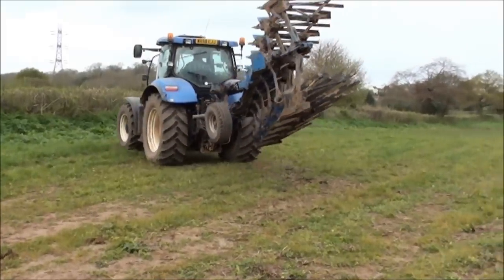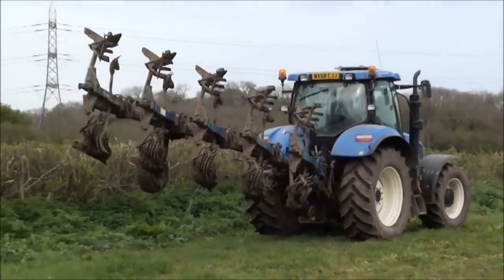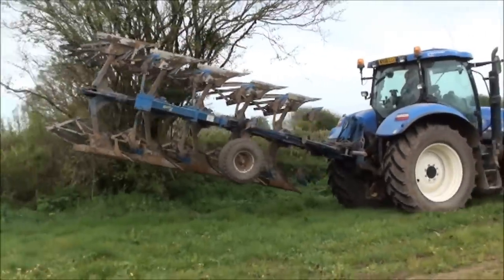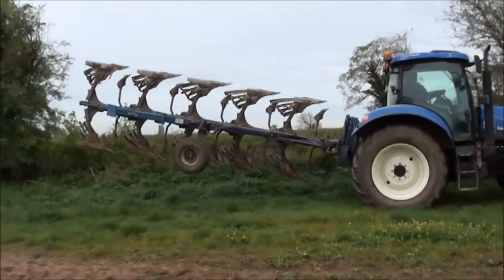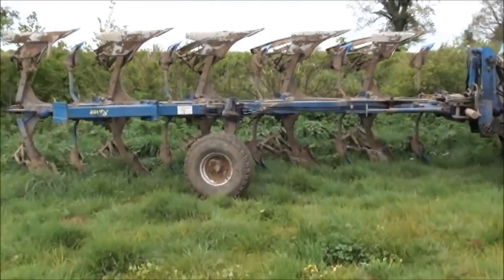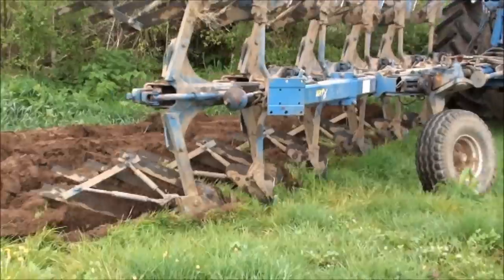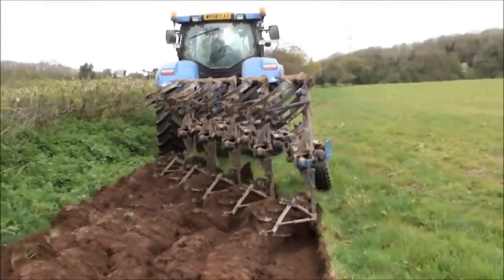Here we go then. He's got to get a line up and then reverse back. There we go — striking out.